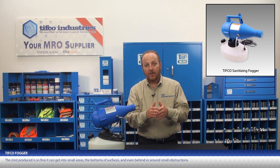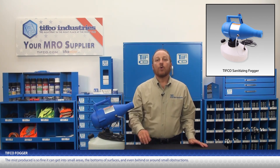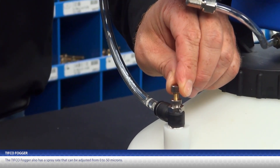The mist produced is so small it can fit into small areas, get to the bottoms of surfaces, and even get behind or around small obstructions. This fogger is very lightweight at only 5 pounds when empty and has a long power cord. It also has a spray rate that can be adjusted from 0 to 50 microns.